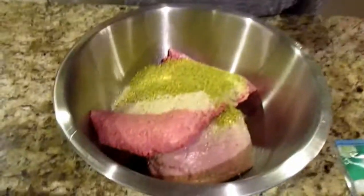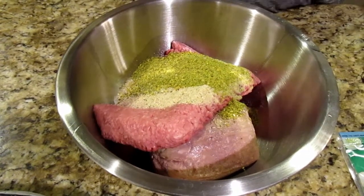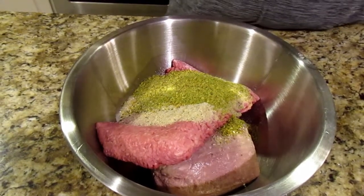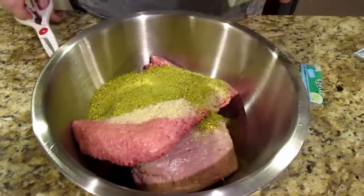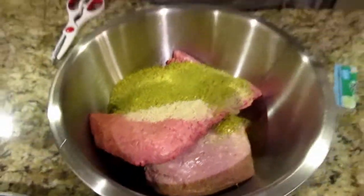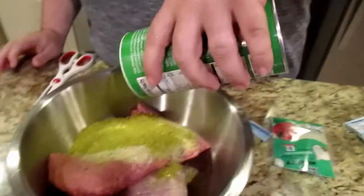It says for two pounds, so we're good. It's very green — it smells good. It's got garlic, onion, and red bell pepper flakes. Now I'm just going to add a little bit of this, just a dash.